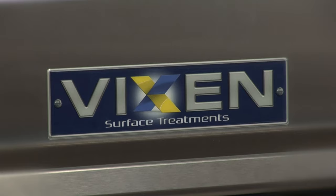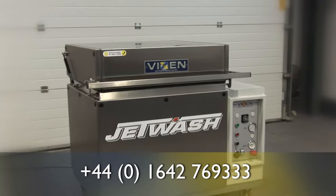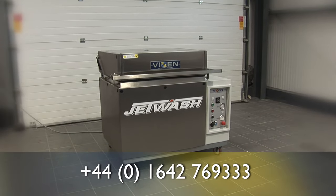To find out more about this machine or any other in the Vixen range, contact our sales team on 01642 769 333.